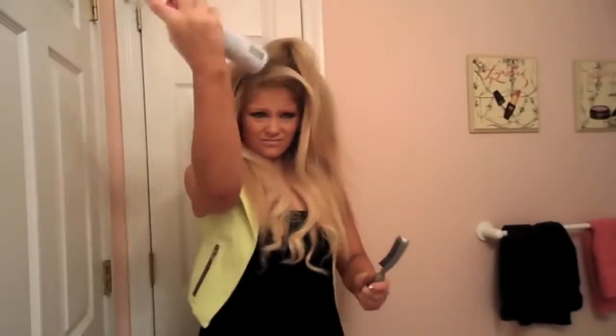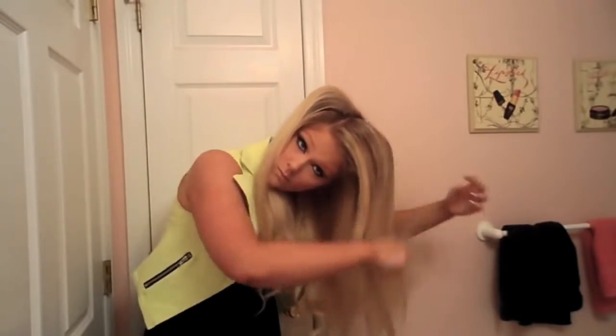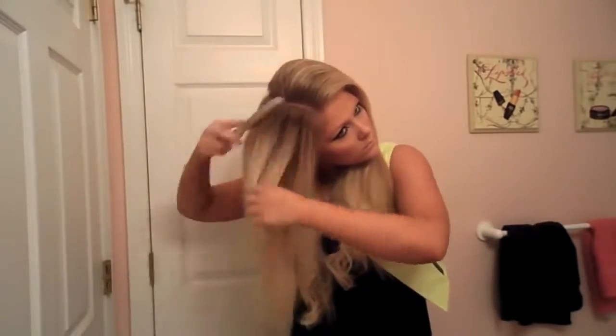So now I'm just going to spray it one more time to keep the hold and then I'm going to use a teasing brush just kind of to smooth out my hair and shape the tease and make myself not look so crazy. That brush really is so great because it is not combing out the tease but it helps to just shape my hair.